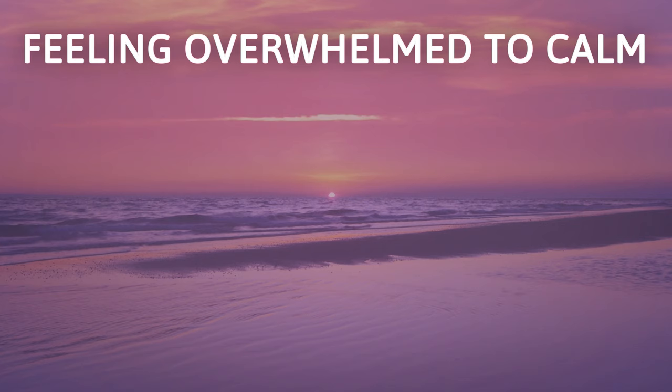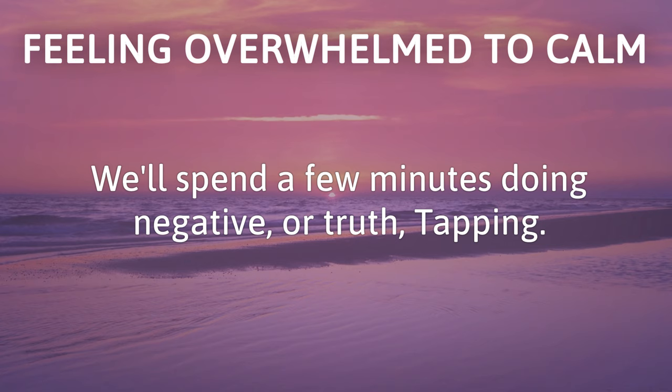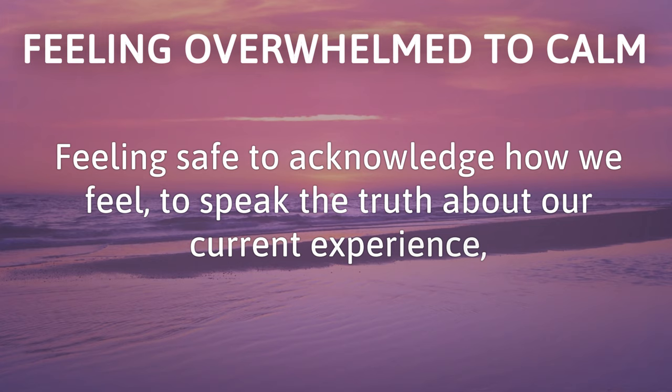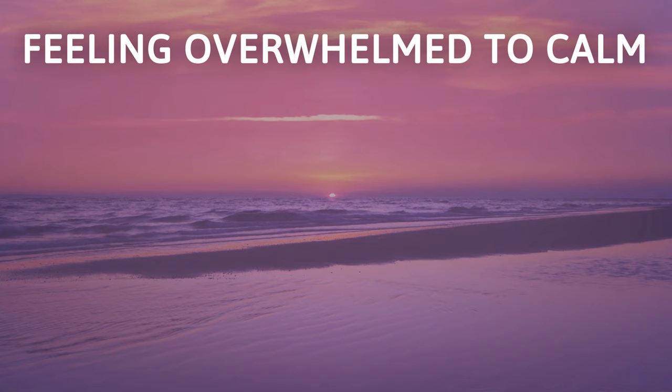We'll spend a few minutes doing negative or truth tapping — not to anchor it in, but rather to acknowledge it and let it go. Feeling safe to acknowledge how we feel, to speak the truth about our current experience, is one of the most powerful things you can do to heal.